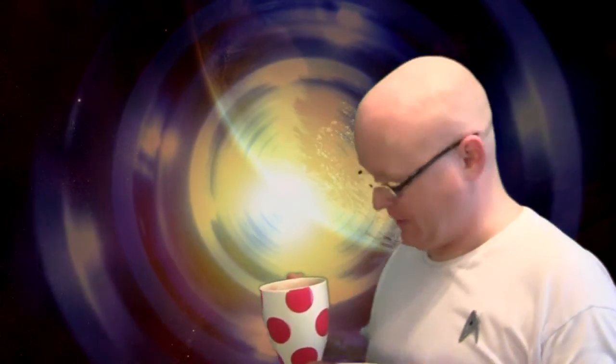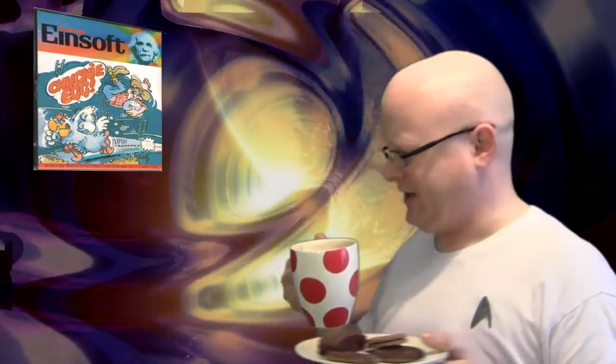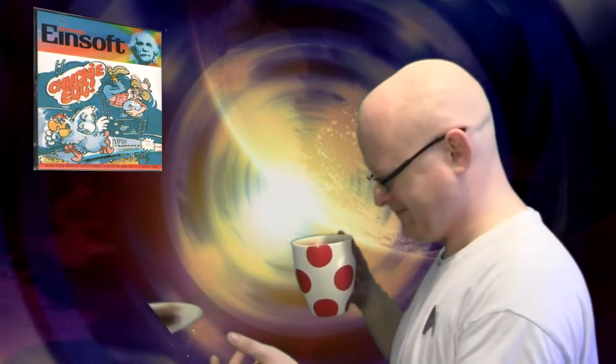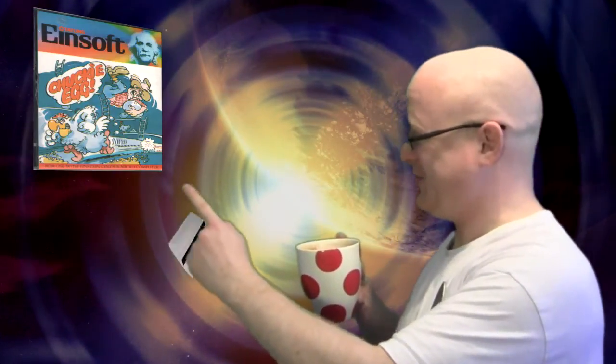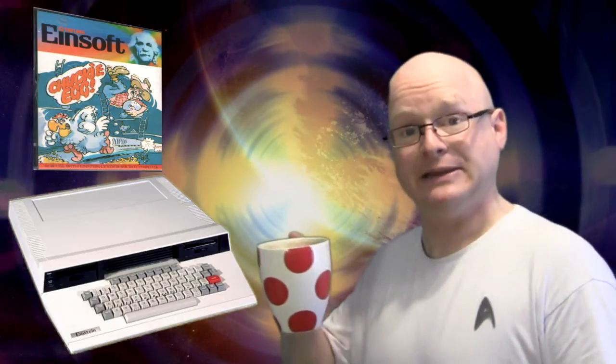Today we're going to be looking at a game called Chucky Egg on the Einstein. This is the first review for a game on the Einstein that I've done since we repaired and restored it and got it working, apart from that bloody space ball. So what's it like and how does it compare to other systems? Let's take a peek.